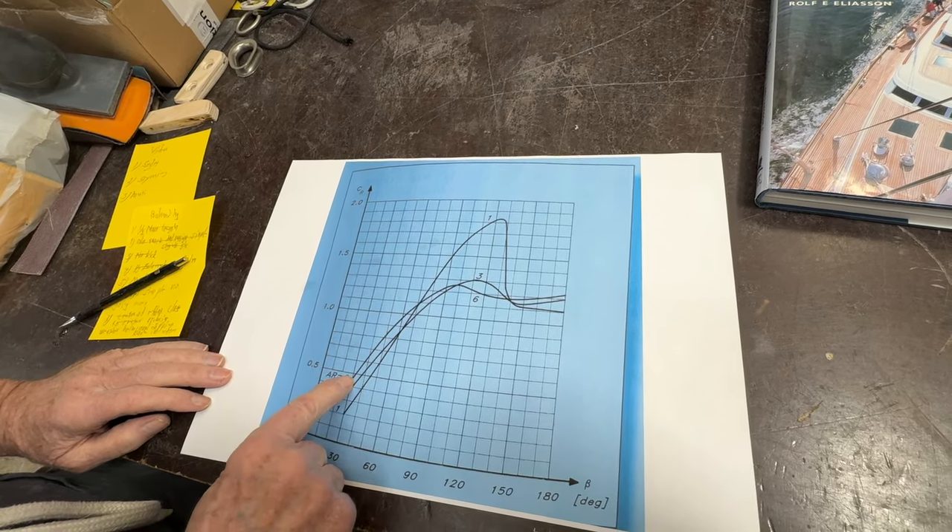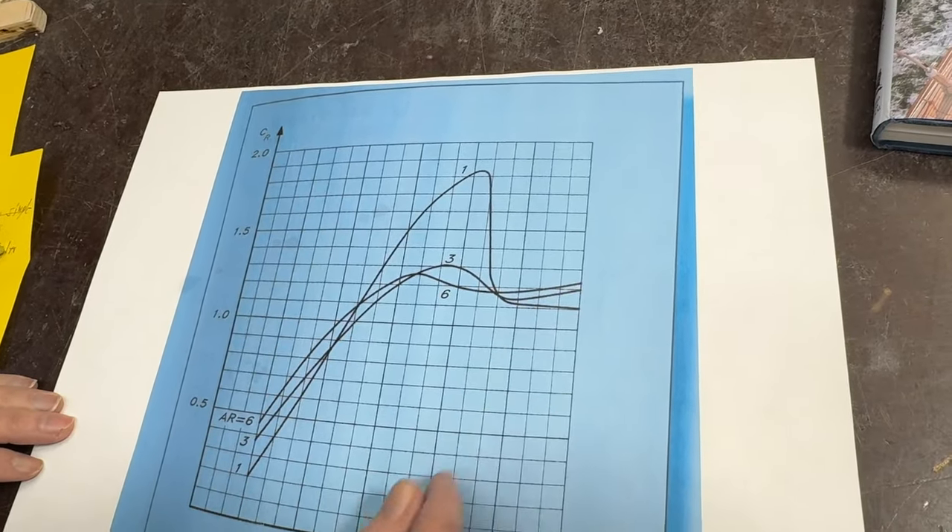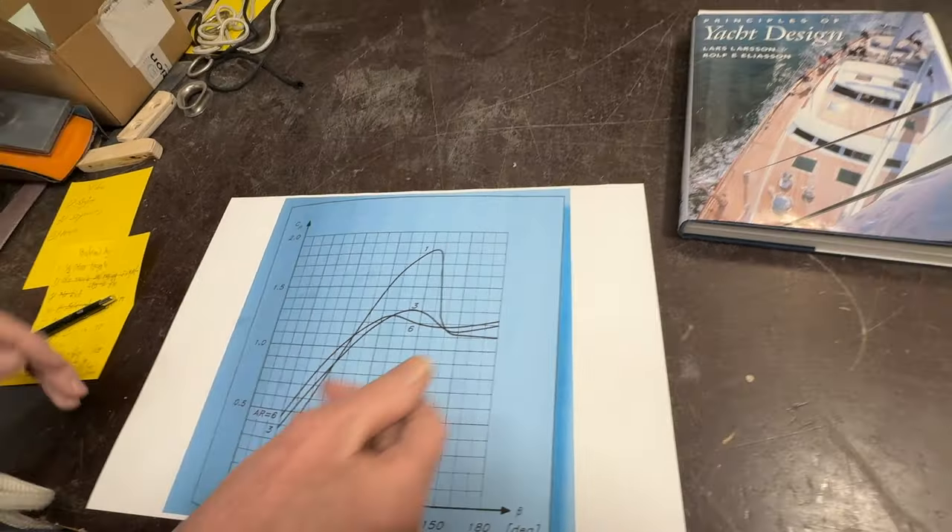It's very, very powerful compared to all the other ones. Like here, aspect ratio six — like a triangle that goes up to here and over there. This is from the book.